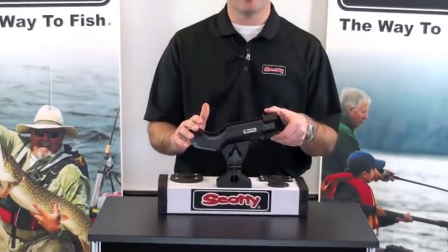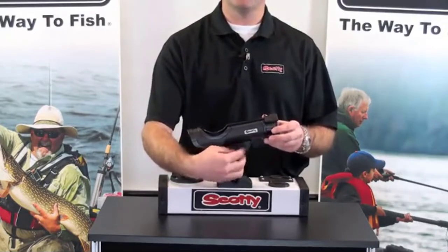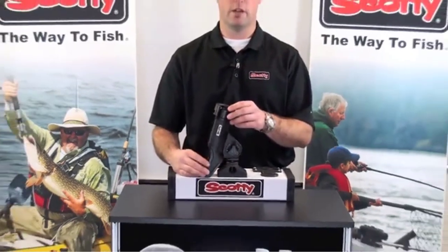External rod holders can be secured with a deck mount, side mount, rail mount, gear track, or can even be clamped onto the boat. Rod holder orientation can typically be adjusted so the rod is pointing in the desired direction.